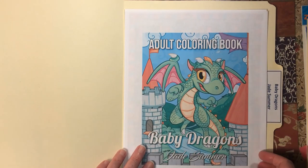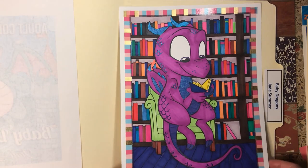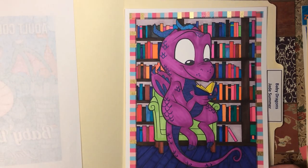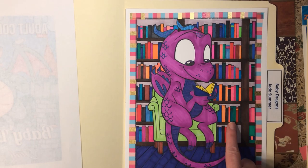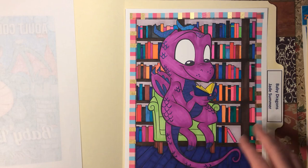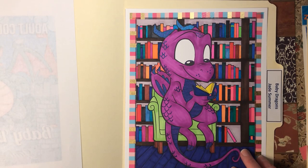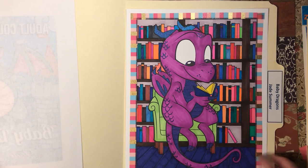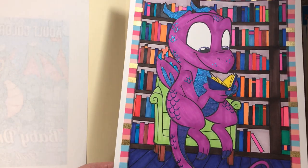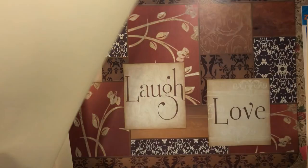Next we have Baby Dragons by Jade Summer. I did this little cutie reading in the library. I thought it was going to take a while, but I just took my Pen and Gear markers, grabbed them randomly, and went through — it didn't take any time at all. I did use a bit of glitter gel pen on the dragon.